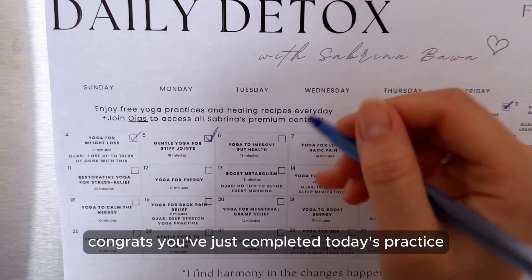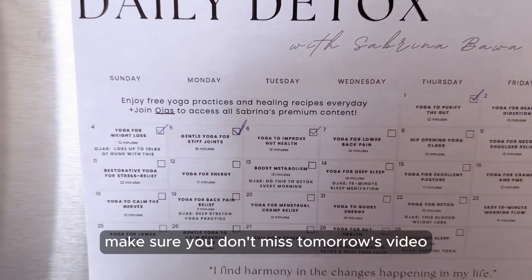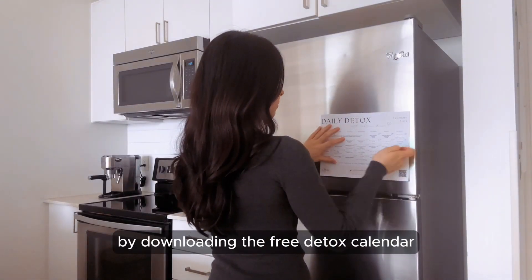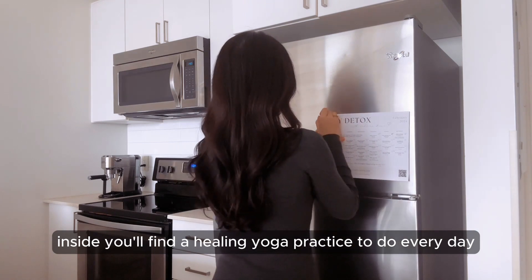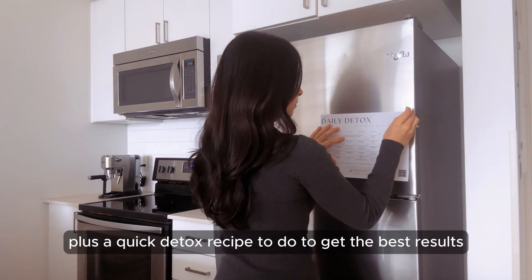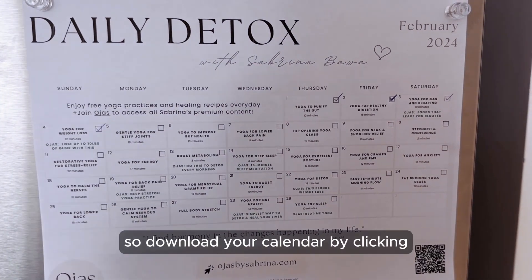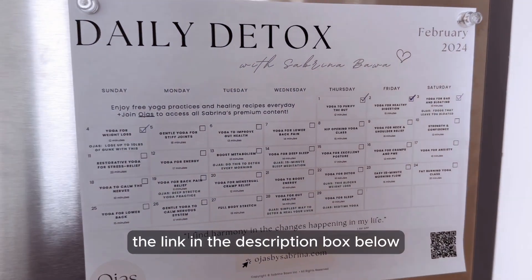Congrats — you've just completed today's practice! Make sure you don't miss tomorrow's video by downloading the free detox calendar. Inside you'll find a healing yoga practice to do every day plus a quick detox recipe to get the best results. Download your calendar by clicking the link in the description box below.